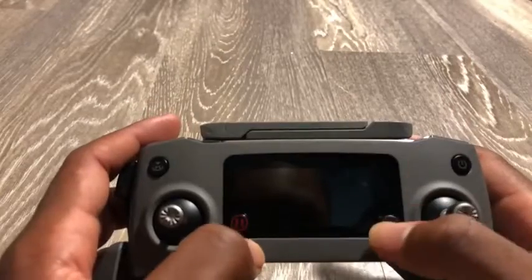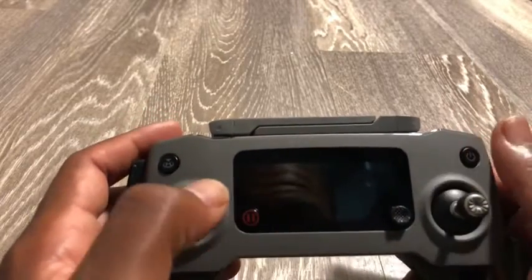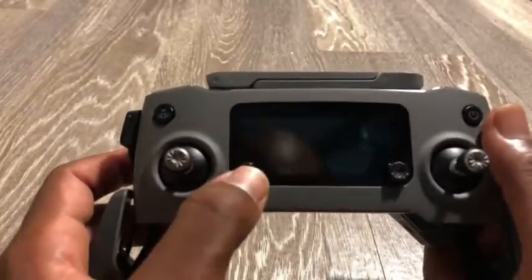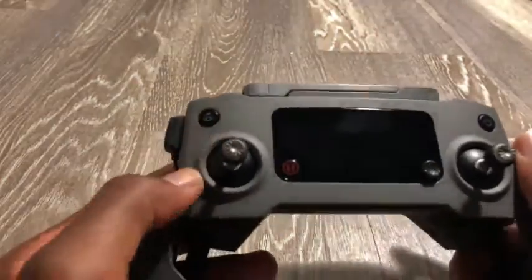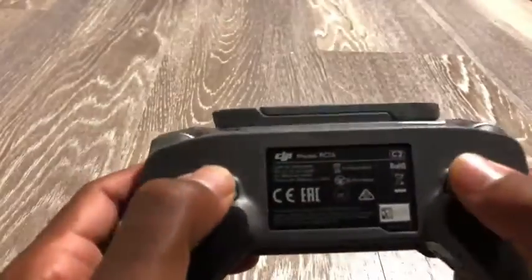On the top you have three buttons and a 5D button. One is the power button, another is the pause — kind of an all-stop button — when you press it, it stops all movement of the drone. Then you have a return to home button.